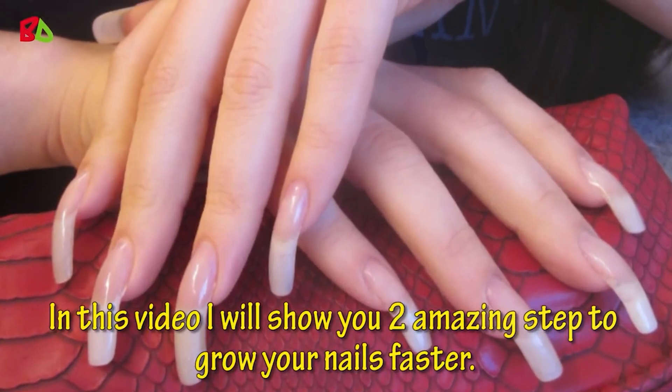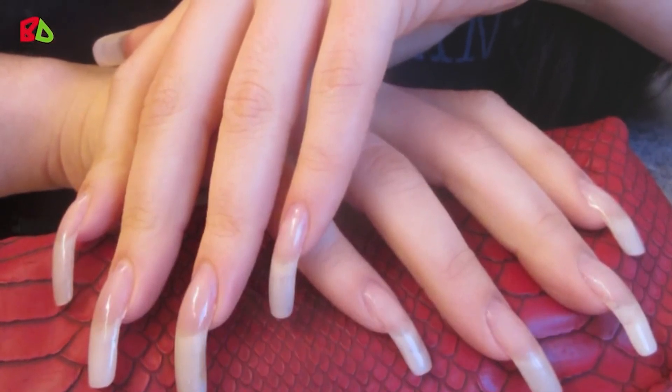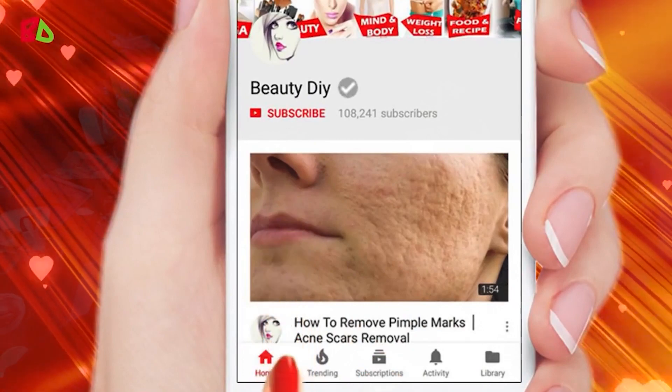In this video, I will show you two amazing steps to grow your nails faster. Please click the subscribe button and press the bell icon for more videos.